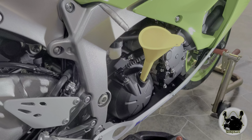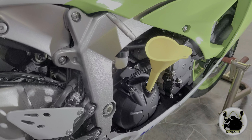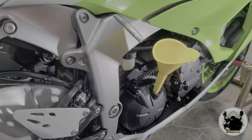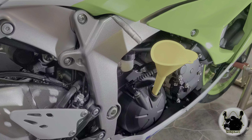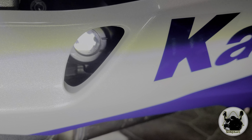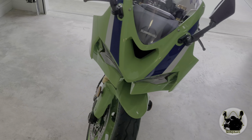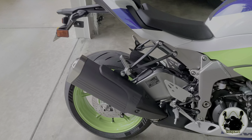Once I get that filled up, I'm going to go ahead and warm it up, then check the level line and add accordingly. Once you get it near that lower level, you really have to be careful because you only need to add just a little bit of oil to get it up between the low and high marks on that window. There are the marks right there — low and high, right on the right side of that window. I'll shoot for just below that high level mark. I put three quarts in and figured there's probably 3.1 quarts in it now because I filled up the oil filter.